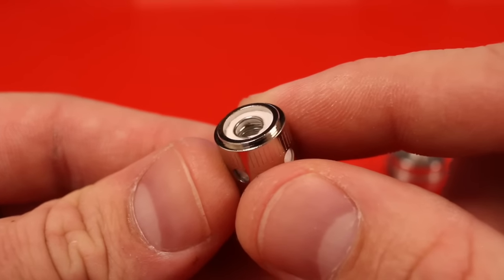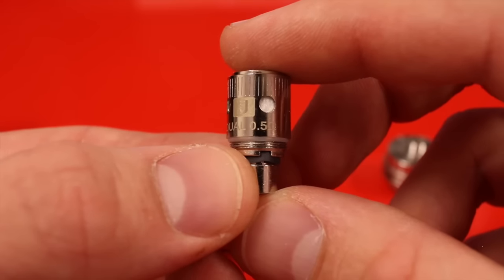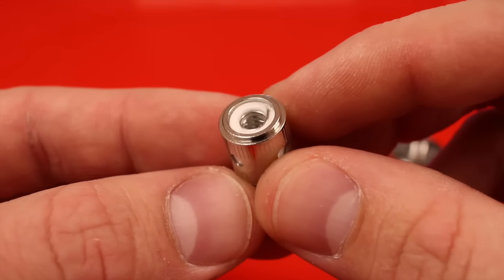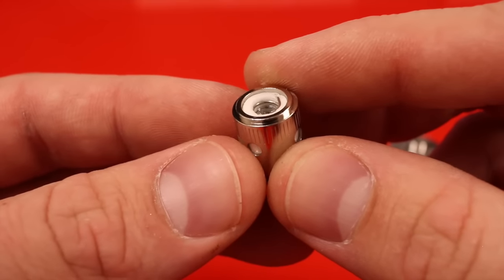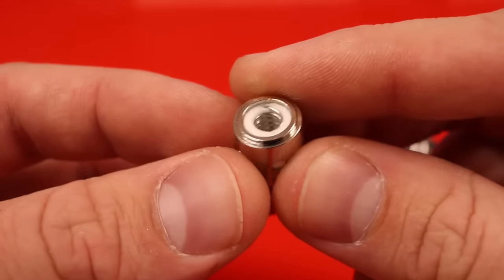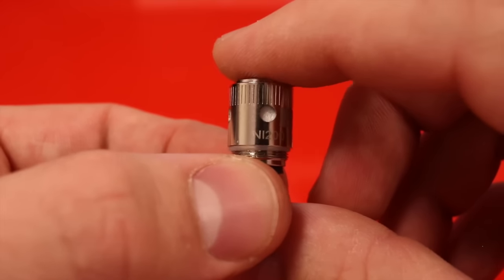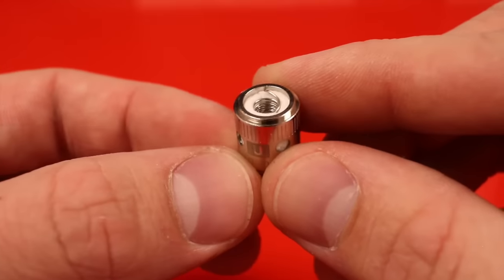The 0.25 ohm coil will produce some massive clouds. The Crown also comes with a dual 0.5 ohm coil — same specs, also dual coil, but twice the resistance, so a cooler vape. You'll want to push this around 30 watts, though you can go up to 45-50 at the cost of coil life. Last but not least, the Crown comes with a Ni200 0.15 ohm nickel coil for temperature control.